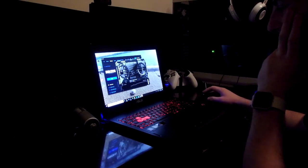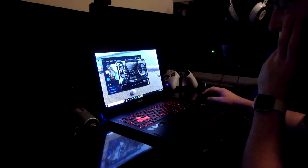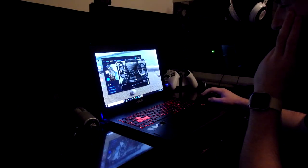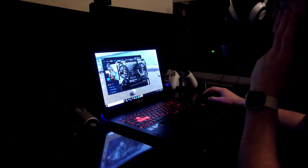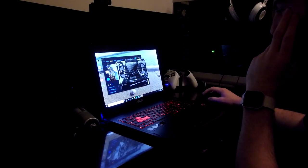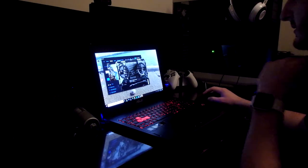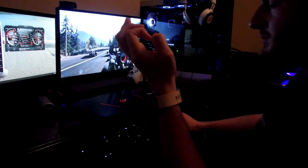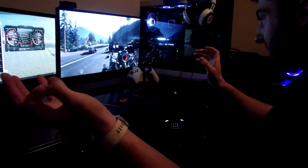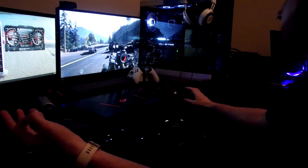Looking at MSI Afterburner for the laptop results: GPU temperature reached as high as 83 degrees Celsius, and we weren't even playing that long. CPU temperature reached 98 degrees Celsius. Now on to the desktop temperatures: GPU temperature is 54 degrees Celsius — very respectable — and CPU is 30 degrees Celsius. That is just slightly above ambient.